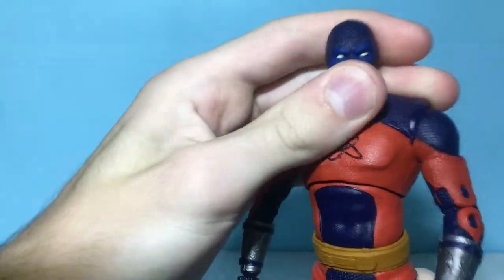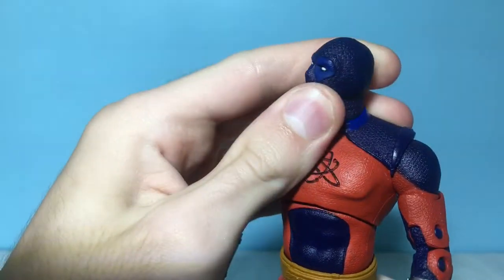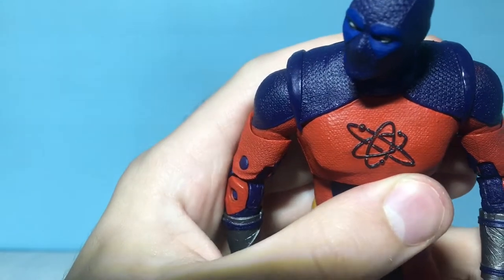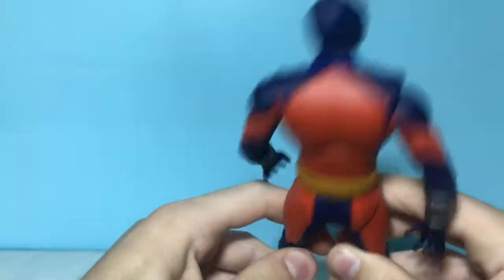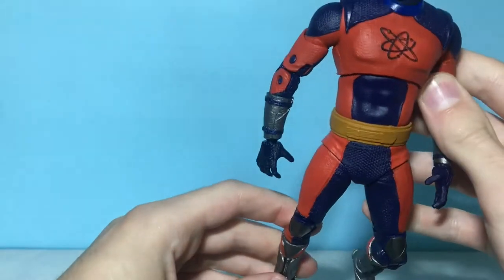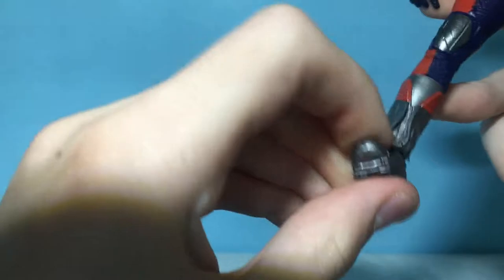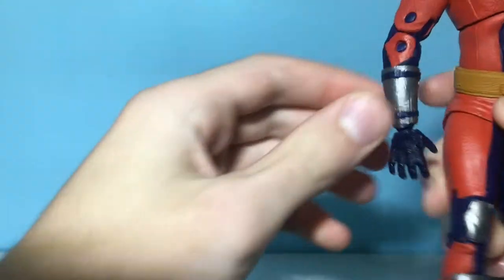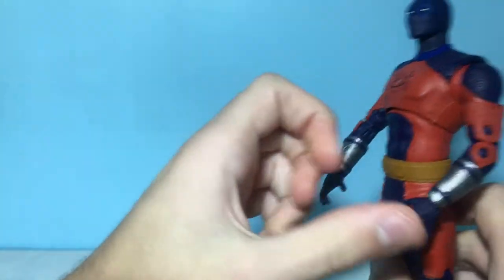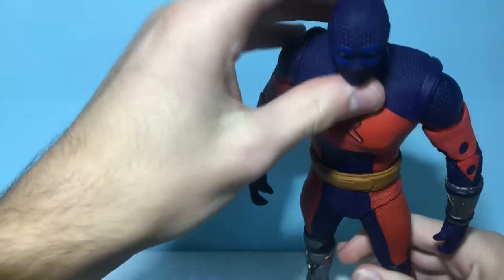Taking a look at the sculpting and detail for the smaller Atom Smasher figure, I think the head sculpt actually looks pretty good and it looks like an Atom Smasher. I like how the insignia here is sculpted in, and the rest of the suit is actually sculpted, which is pretty awesome. You can see on the mask it looks really nice. The belt is kind of plain but it's got some detail. I like the metal down here — it looks pretty sweet. This is a pretty well-sculpted figure with a lot of detail.